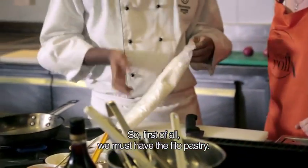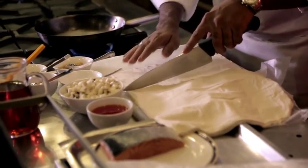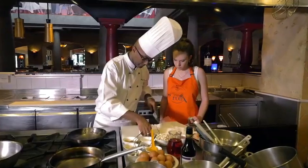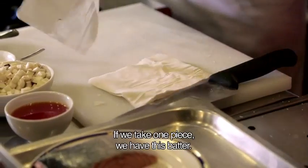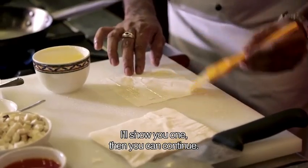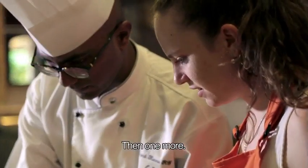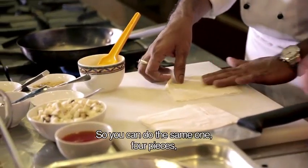First of all, we must have the pillow pastry. So we're going to cut them — the seams, the six sides. Cut half of this. So we have this. If we take one piece, we have this butter. I'll show you one, then you can continue. Then one more. So we can do the same one.